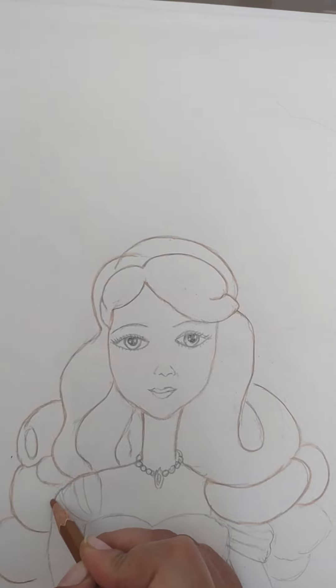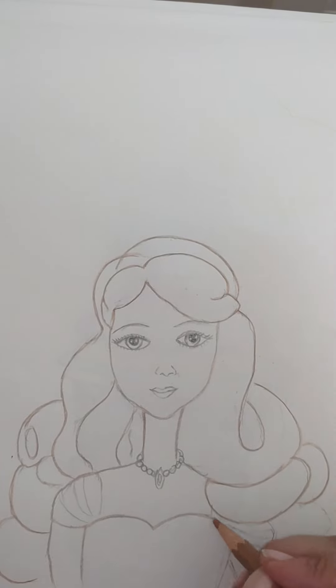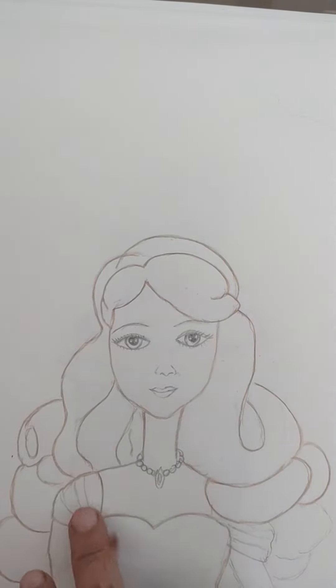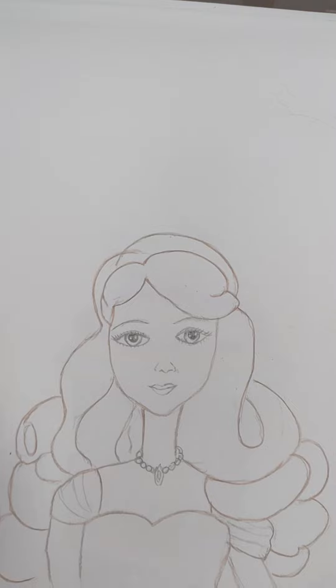Now bring this shoulder like this and draw a line. For the hands draw two lines — we are not going to draw the full hand. From this part draw the dress of the body like this, bring it down, and draw another line here. I'm going to use color pencils so I won't mark these lines heavily. Draw a small line here and again from this part draw like this and join it. Now draw two slightly slanting lines for the hands. From this part draw an upside-down C for the rest of the hair.